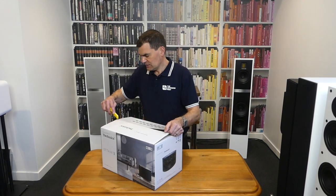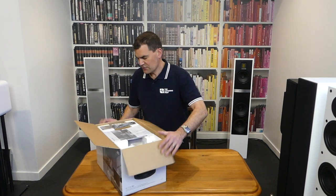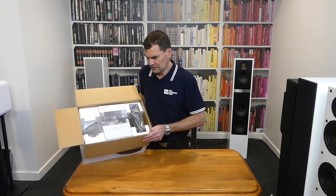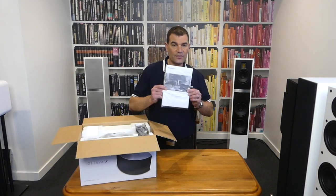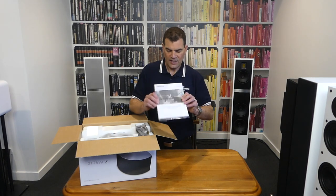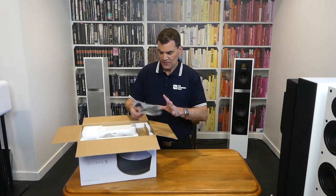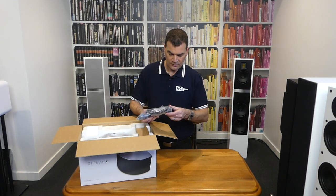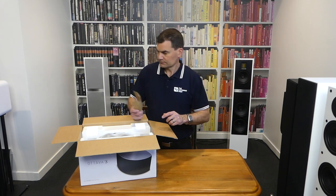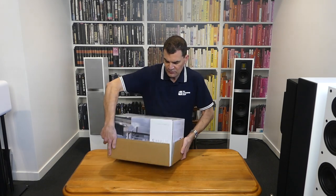The top is sealed with packing tape — very, very straightforward to get open. Inside the top we see a very comprehensive brochure and user manual, along with a warranty card at the back. There is a New Zealand cloverleaf power cord, a bit of cardboard, and then the unit itself in its polystyrene packaging.